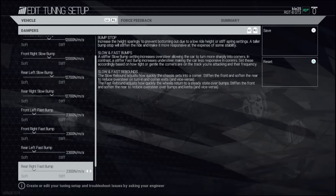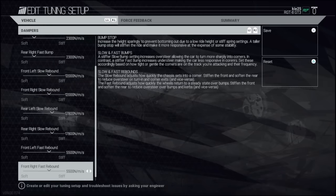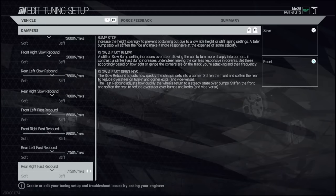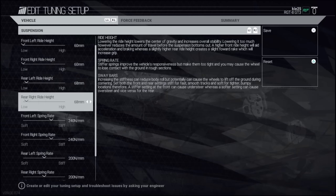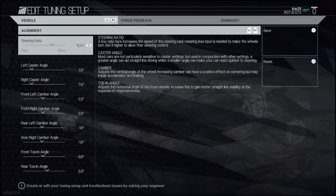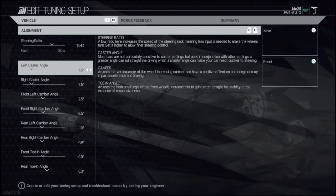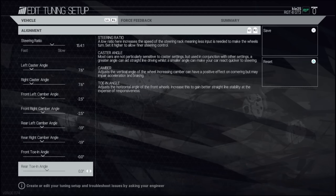Fast bump equal front and rear seemed to work really nicely. Quite stiff on all the other suspension settings, and we lowered the car right down but actually went up a bit on the rear. I think we should have maybe gone a little bit lower on the rear for the race, but I'm not too sure. Camber angles are 2.5 and 1.9.